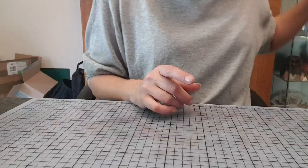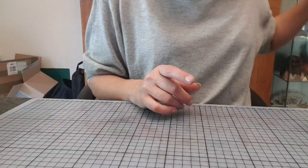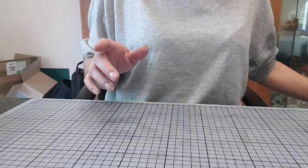Dans le kit, il y aura le papier craft. Moi, il me reste que ces deux feuilles. Et il y aura les tampons.